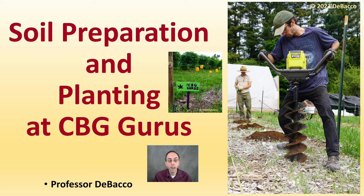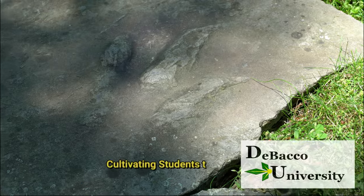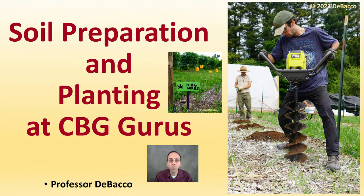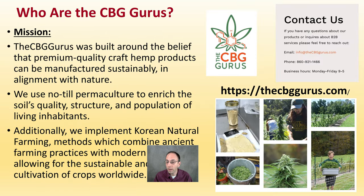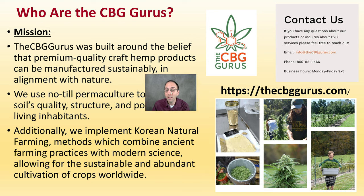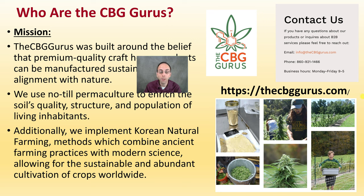In this DeBacco University video, we're going on site at the CBG Gurus establishment to see their soil preparation, planting, and the methods they use to grow hemp. Sean and Jacob of CBG Gurus aim to produce a quality product manufactured in stability and alignment with nature. They use a layer of wood chips to help maintain and improve soil structure and quality, and they work with Korean Natural Farming methods — combining modern science to allow for sustainable and abundant cultivation of crops, applicable beyond just hemp.